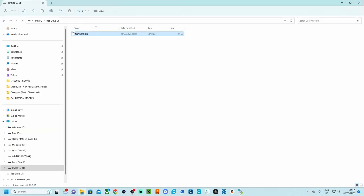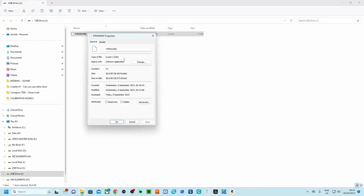A file called klipper.bin needs to be renamed to firmware.bin. Put that micro SD card into the front SD card slot on the 3D printer, then power it off, reboot it, and the firmware will be flashed onto the board so that the CB1 board can communicate with the controller board. Once done, remove the SD card and check that firmware.bin has been renamed to firmware.cur — that confirms the firmware was successfully flashed.